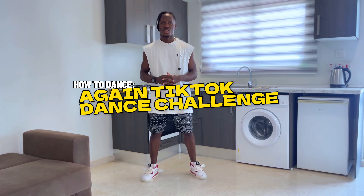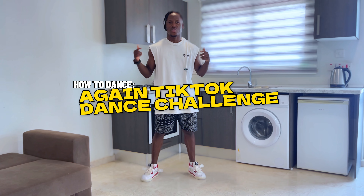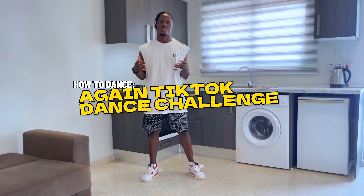Hi guys, welcome back to our YouTube channel. You already know it's your boy Jinx in the building, and today I'm gonna be showing you guys how to dance to 'A Game' by Wendiko. Let's dive into it.